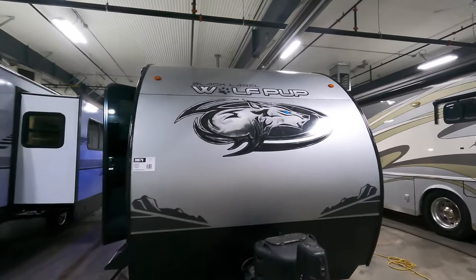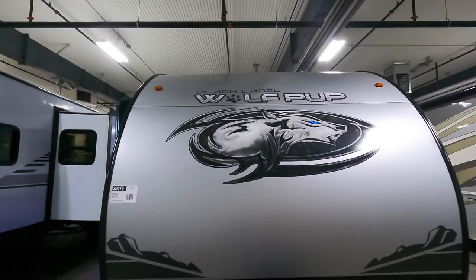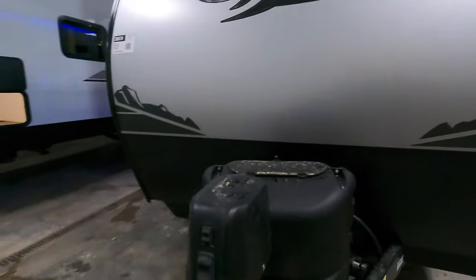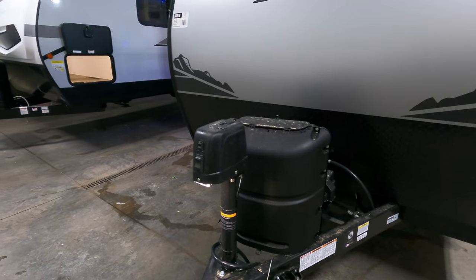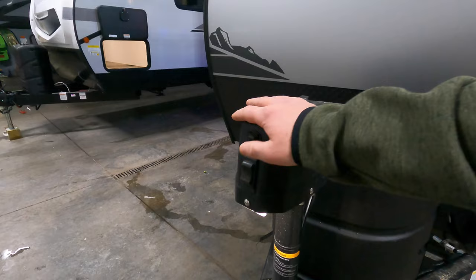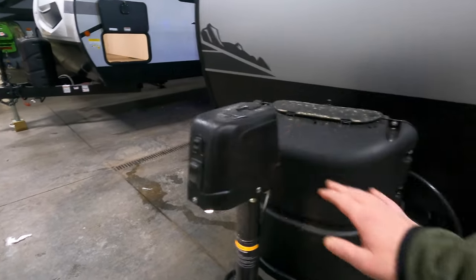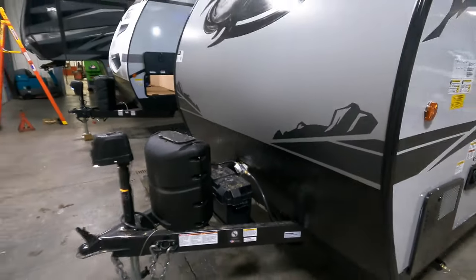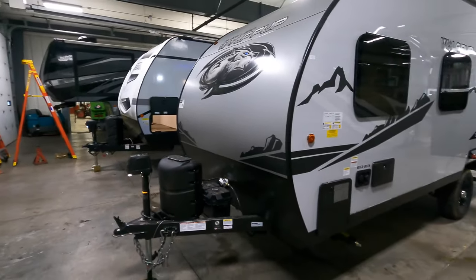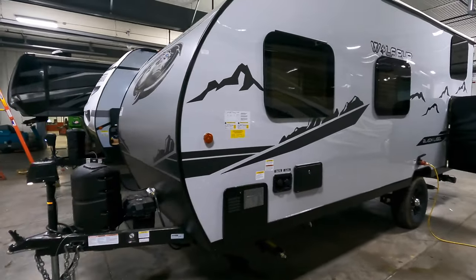Right up front, we've got a real sharp looking front cap — new design compared to last year. Power tongue jack up front, with a light right up front helping you hook up a lot easier. Propane tank right under here. It comes standard with that 27 series battery up front, and there is a solar panel that comes standard on the roof as well.